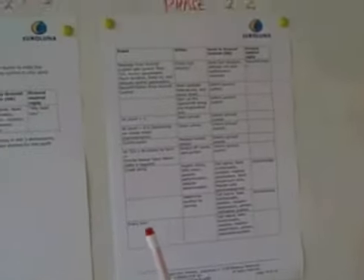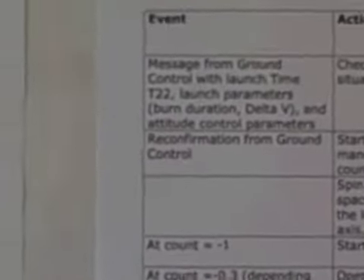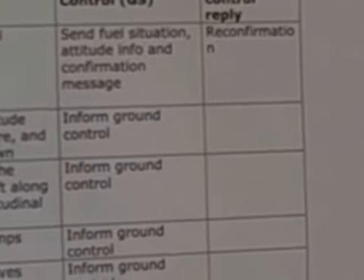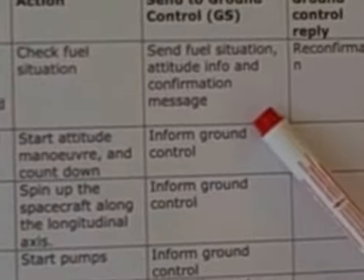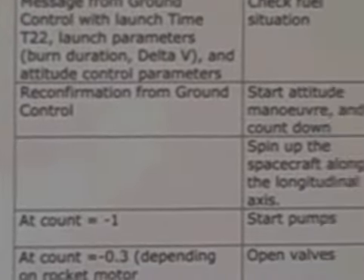After that phase, we will go to the first phase of the space operation — burning the rocket and starting us moving off from Earth. The time to launch will be calculated by computers on Earth, and ground control will determine and send a set of launch parameters to ROMIT: the burn duration, the delta-V to be obtained, and the attitude control parameters. We will check the fuel situation and get a confirmation. Only upon reconfirmation from ground control will we start the attitude maneuver and the countdown to starting the rocket motor.